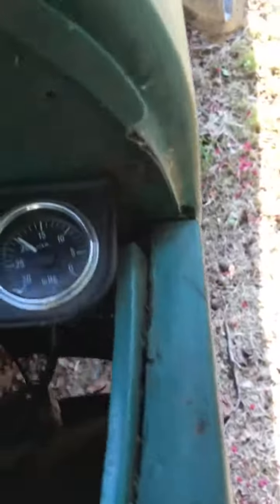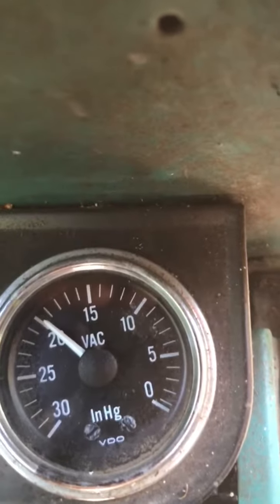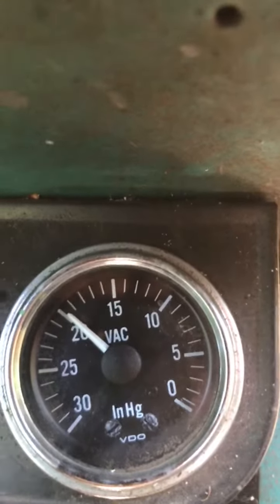All righty. Let's go around and check that vacuum. Vacuum is at 20, which is good. Very good.